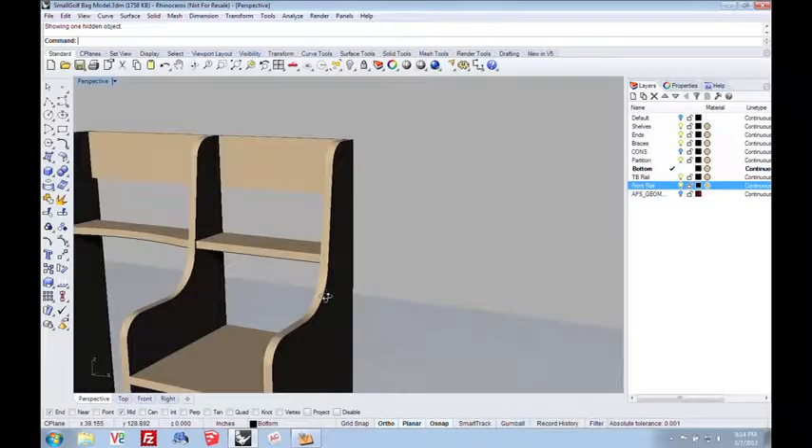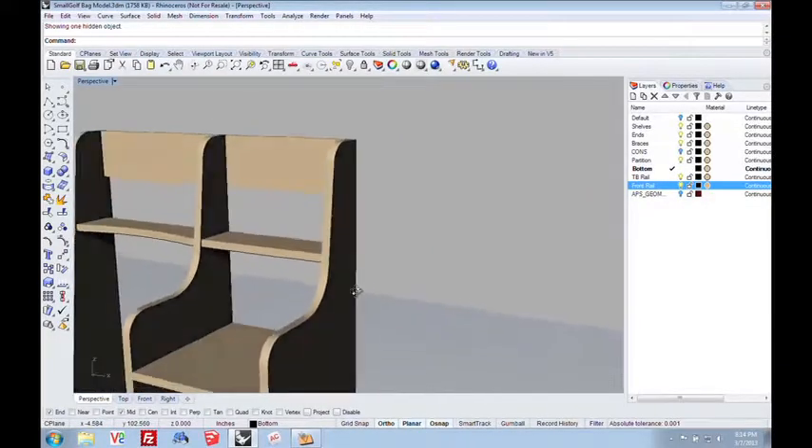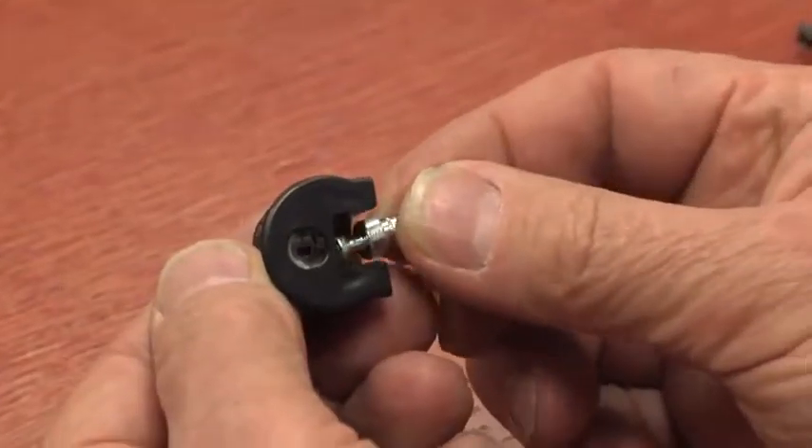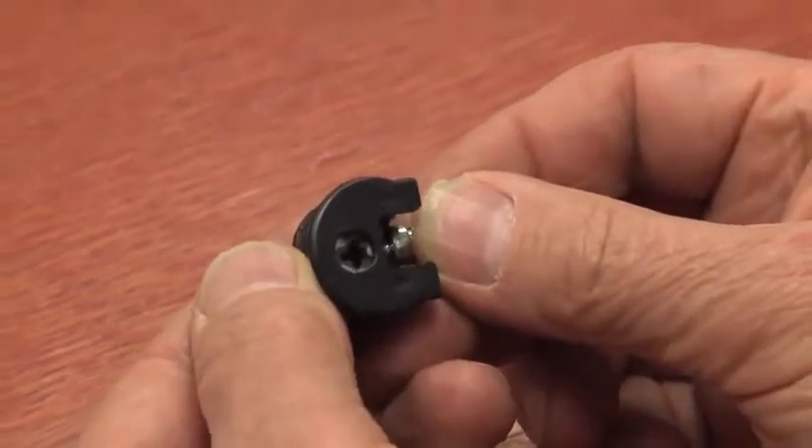Even though I designed this in Rhino, I did not toolpath it there. I basically took this design, created the actual drawings that I needed, and then nested them and toolpathed them in VCarve Pro, which we use all the time and is a wonderful product. I wanted to make this golf bag rack RTA — ready to assemble — so you can take it apart and put it together. What makes that work is a fastener: this is called a Rayfix fastener, and this is a post that goes with it. The post mounts on one piece, the Rayfix fastener mounts in a hole in the other one.